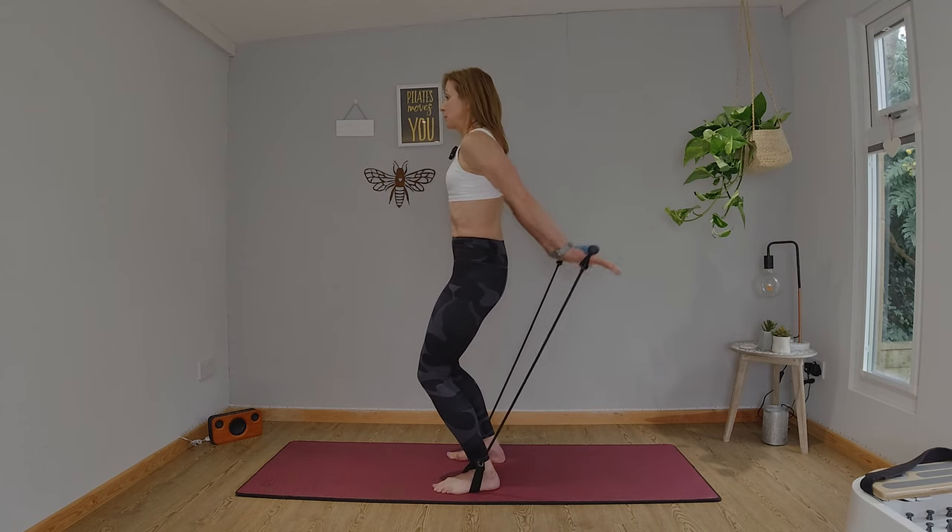Soften those knees from your hip hinge forward — what I want you to avoid is rounding your spine. Keep a long spine, chest up. We're going to do exactly the same move, core engaged. Lift and lower, lift and lower. Five, four, three — can you feel that burn? Two, one, take a rest. We're going to come back to that and pulse. Knees soft, hinge forward, long spine, head in line with your spine, lift and pulse. Ten, nine, eight, seven, six, five, four, three, two, one, and come all the way up. Oh my goodness, well done.